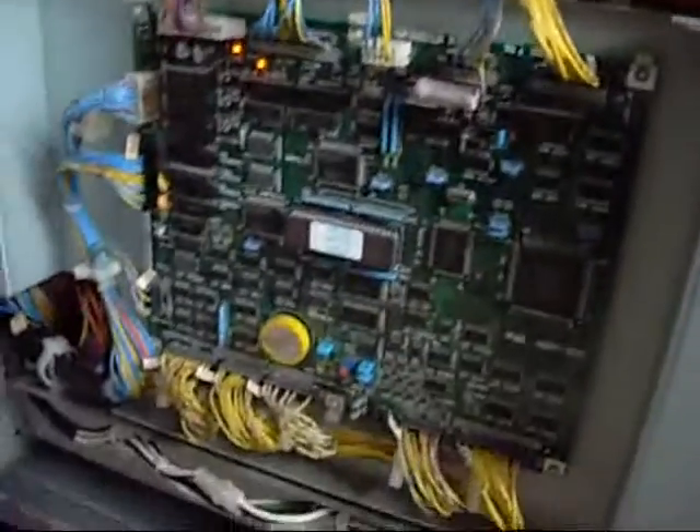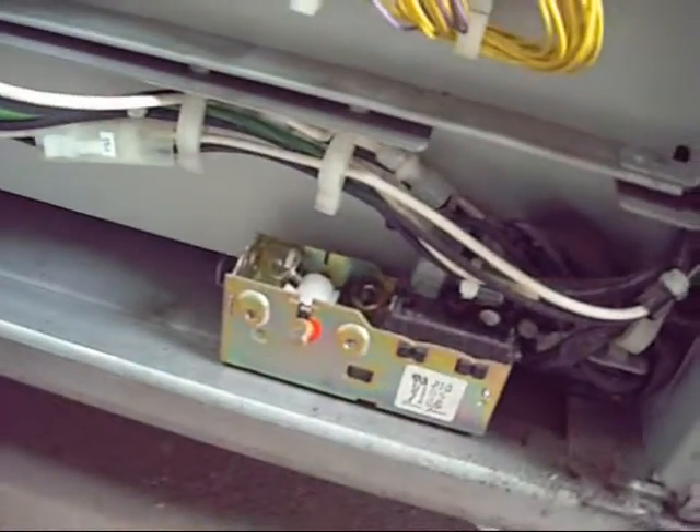Another logic control board. A little timer or something made by RANCO — same company that does air conditioning controls.